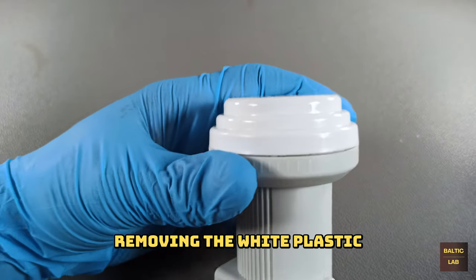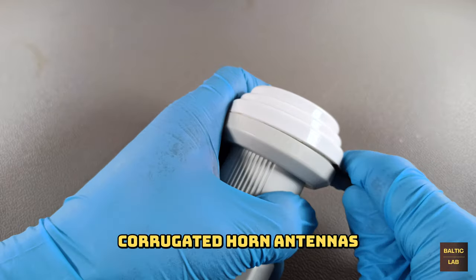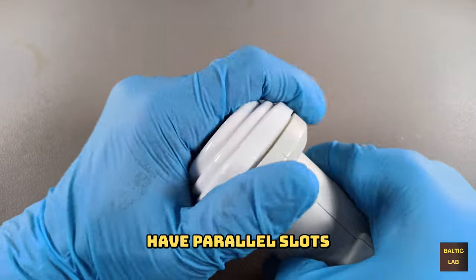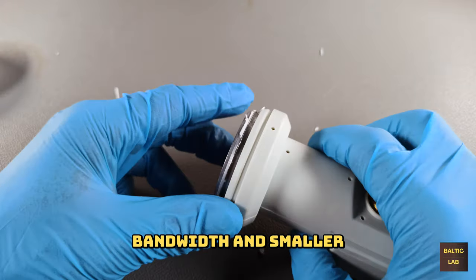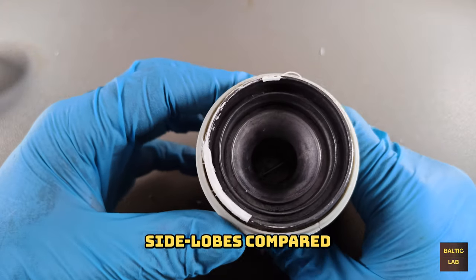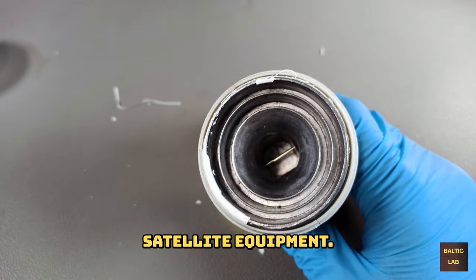Removing the white plastic cap reveals a corrugated horn antenna. Corrugated horn antennas have parallel slots around the horn's opening. These slots provide a greater bandwidth and smaller side lobes compared to circular horn antennas without ridges, and are commonly used in satellite equipment.